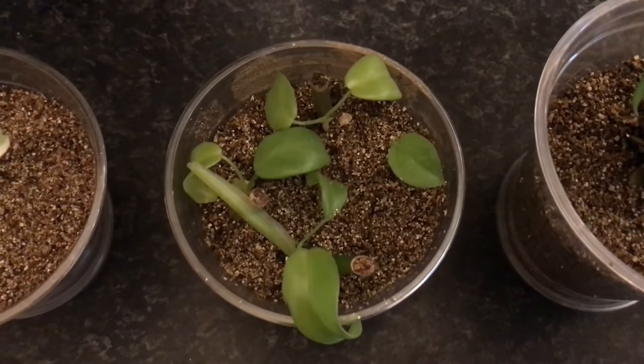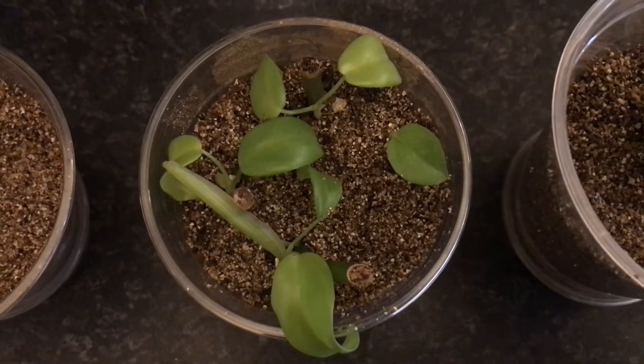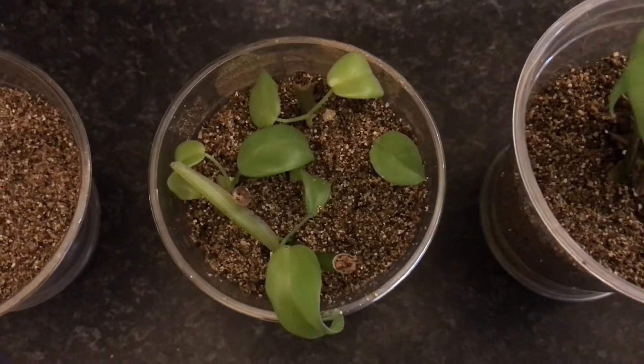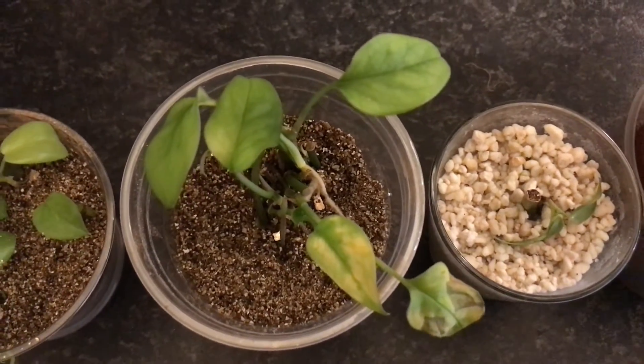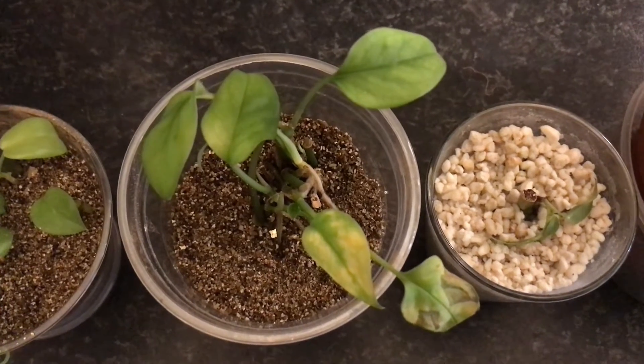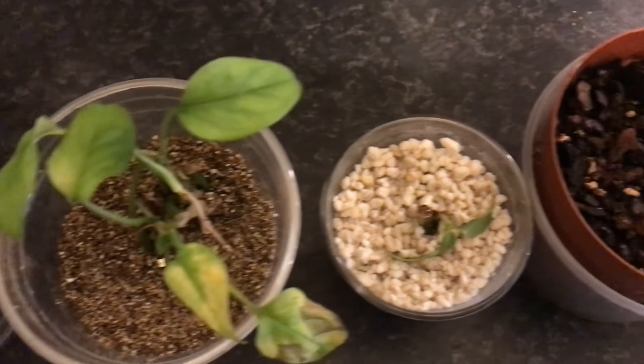Then in this cup here we got several — I think four — baby philodendron yellow violin, another very easy to propagate philodendron. This here is a small Monstera spruceana, not in the best shape, so I'll have to keep an eye on that one.